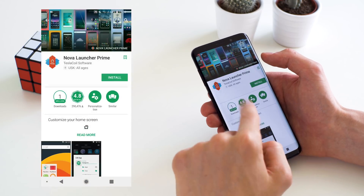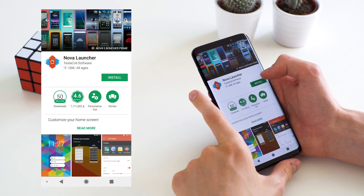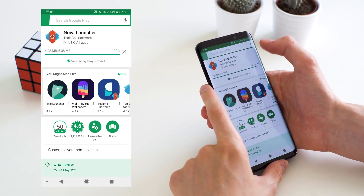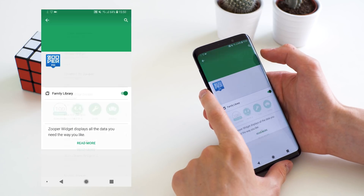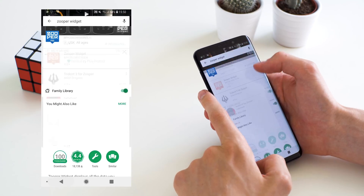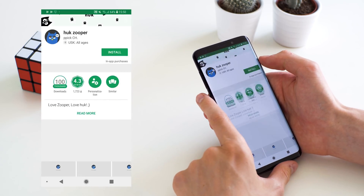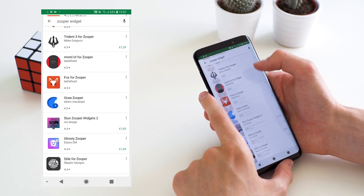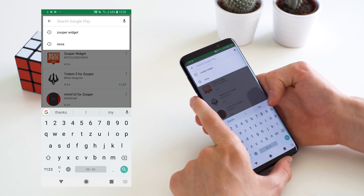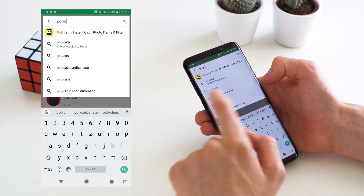Nova Launcher is the first thing — that is the launcher that I use. Then after that we are going to install SuperWidget, which is the underlying widget manager for the widget that I use that a lot of people asked me about. It does cost $2.99 but you can obtain that Play Store credit pretty easily. You also need the Hook SuperPack that we just installed, which is the specific widget, and the Polycon Icon Pack is what I use.